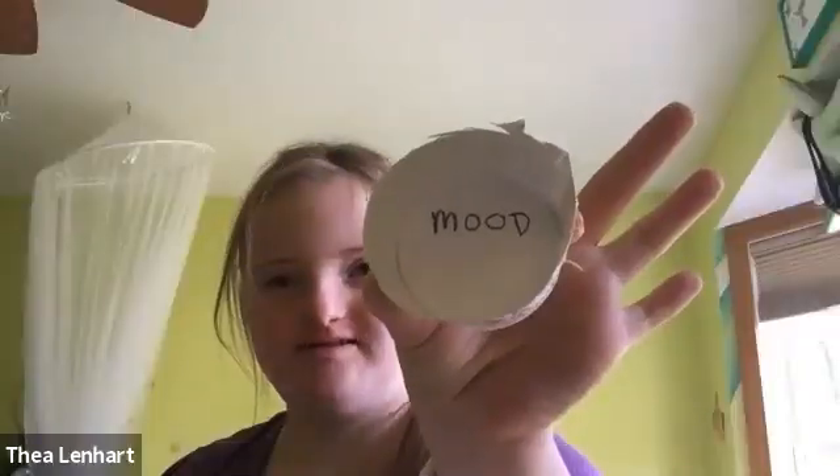When you're done writing 'mood,' give me a thumbs up because then we're going to have a little bit more writing. Nice job, Cam, thanks for the thumbs up. Nice job, Benny, I like that thumb. Alex, when you are done, just let us know. This is going to be fun.